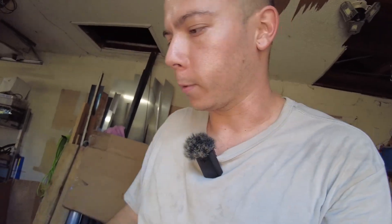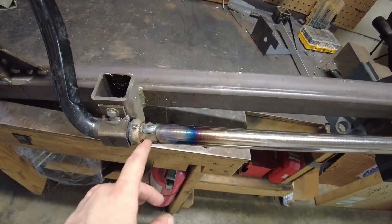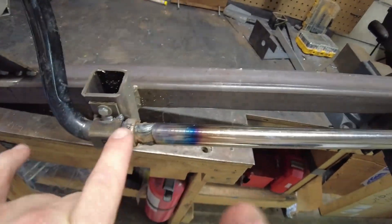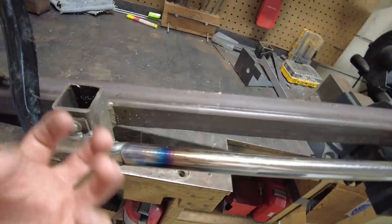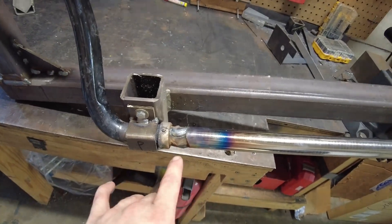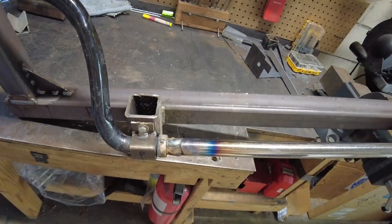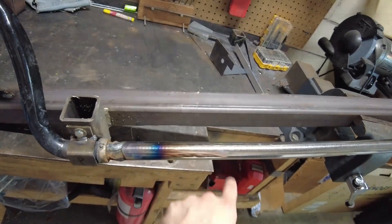Another thing preheating helps with is hardness. You ever heard of weld being hard? This is where it comes from — it comes from the cooling factor of molecules starting very far apart because the weld is hot, and as they cool they contract. But there's another molecule nearby that this one is moving away from, so the two molecules start closing in on each other and the bonds between them get stressed. That's actually where weld hardness comes from. If you've ever tried to drill through welded steel, it's much harder than unaffected steel — and that's why. Your weld can be near 400 degrees while the surrounding material is around 200, so preheating reduces that temperature differential, which means less hardness.